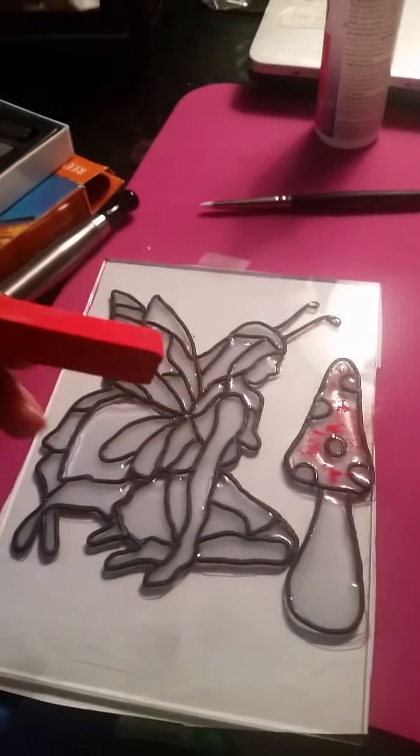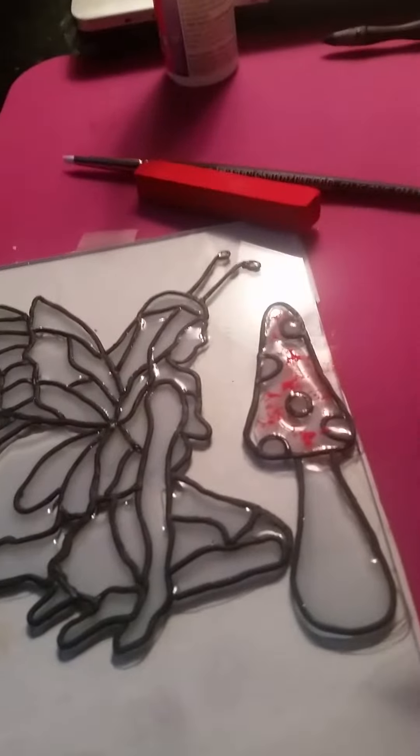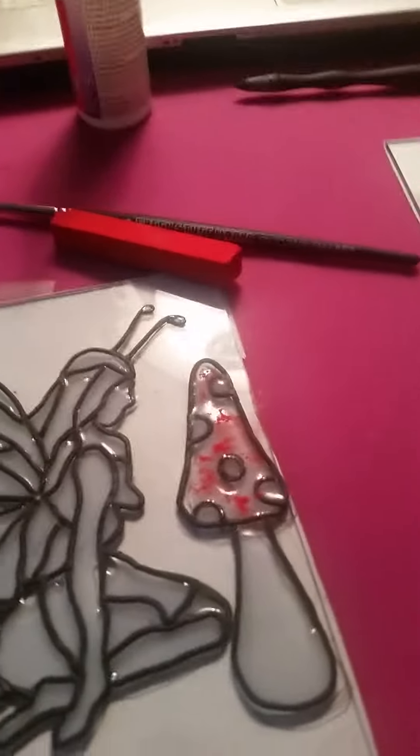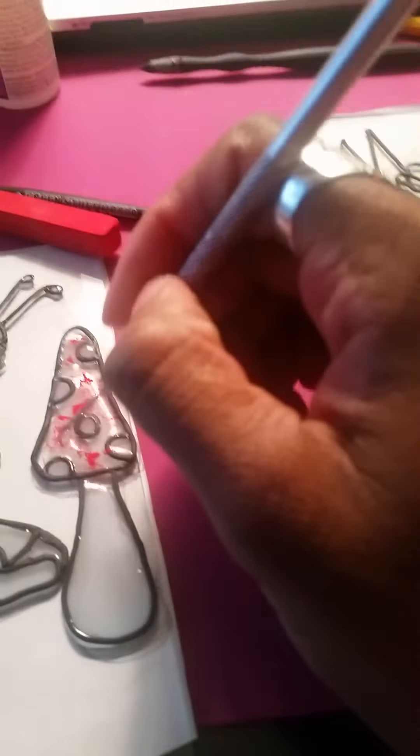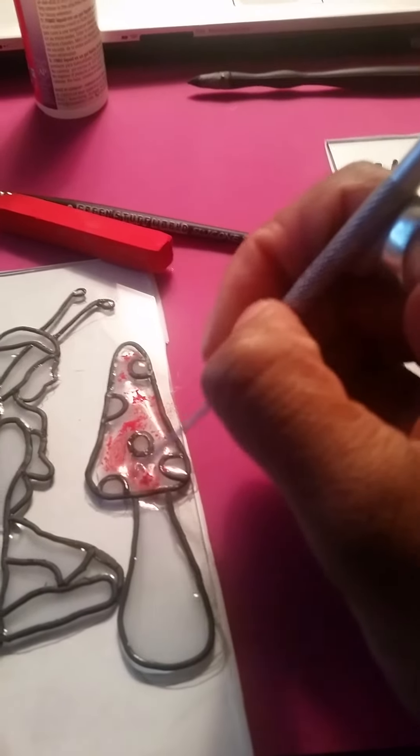Your next step is to take the pastel, use the razor and scrape it in there, and then you're going to take the pointy tool and mix so you get that red color to blend in there.